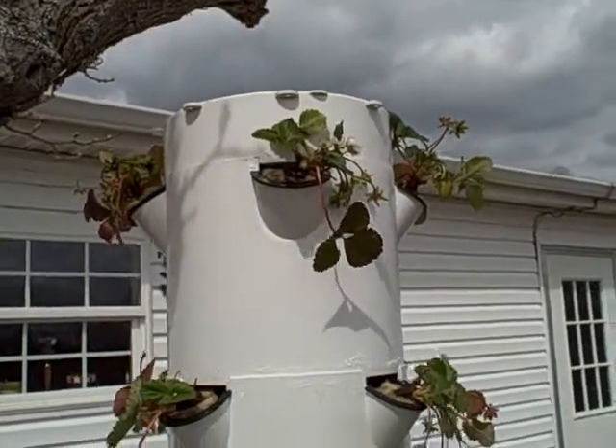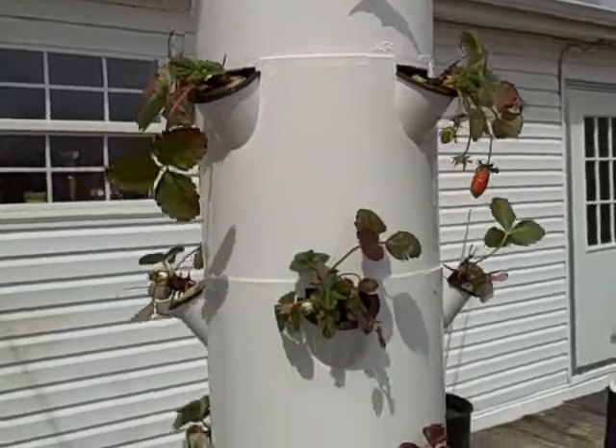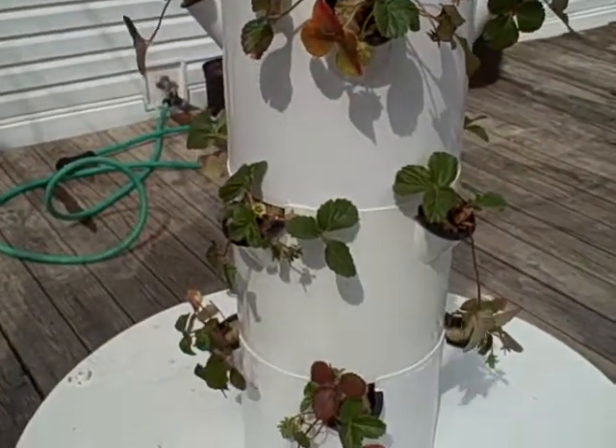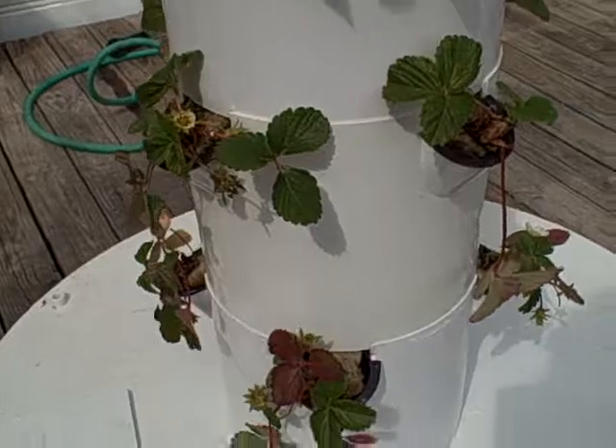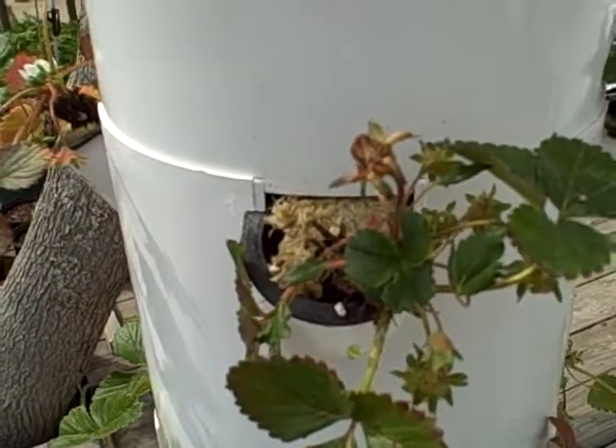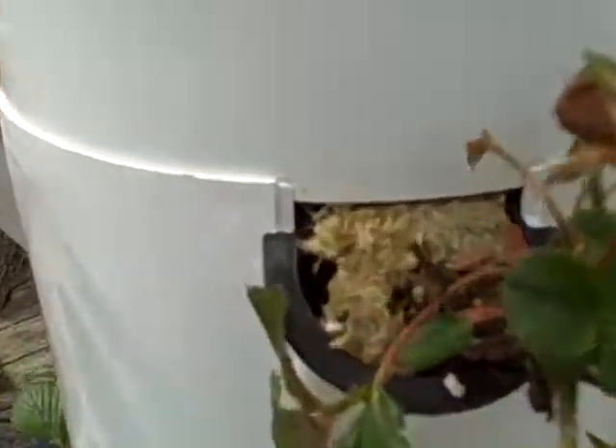This was our project yesterday, getting all of the strawberry plants transplanted into the tower garden. What we had to do was rinse the dirt off of the root mass of each strawberry plant, put them in the rock wool, and then we put a rubber band around them — we had a slit in the rock wool — put a rubber band around each and then stuck them in the neti pots.